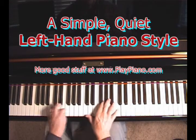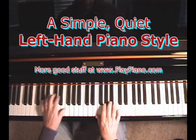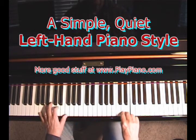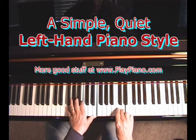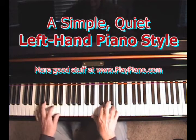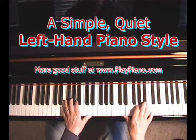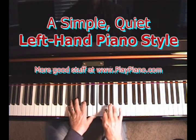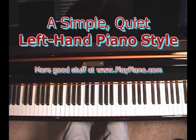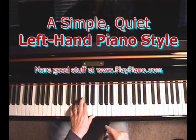I did some other things other than the simple left hand, but I played most of the song just with that simple left hand.